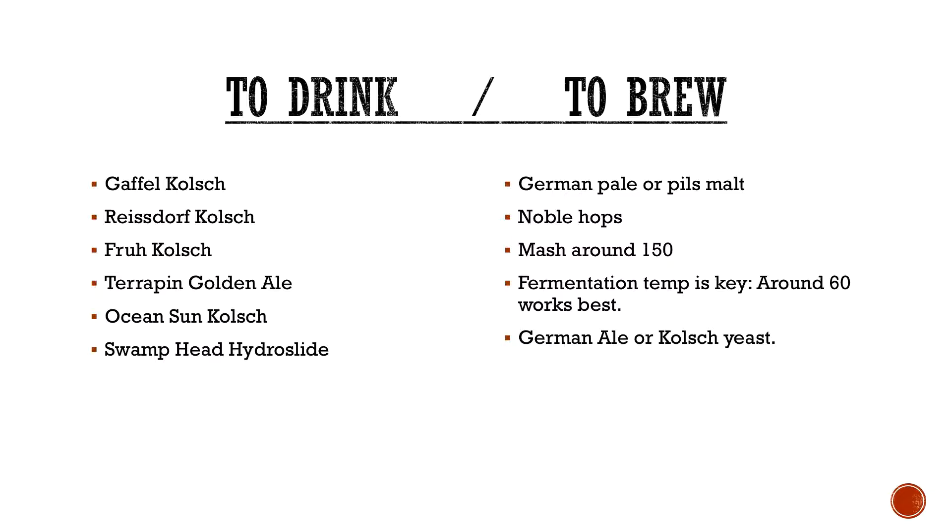To brew it: you're looking at things like German Pale or Pilsner malts. Some recipes might suggest throwing wheat in there up to 20%, but that's not really traditional anymore — kind of fallen by the wayside. Noble hops typically — like Tettnanger, Saaz, things like that — something with a big pungent, spicy, floral aroma. You can mash around 150. You don't want to do it too dry because then the balance is really lacking. You want to go in the middle — you want to make sure you've got balance at the end of the day.